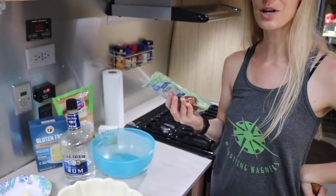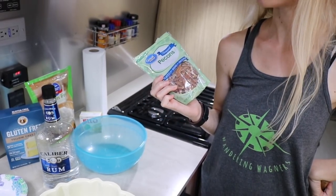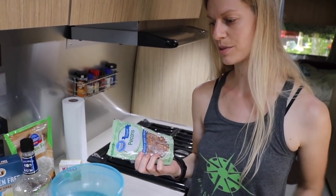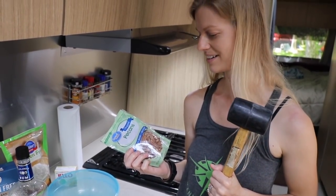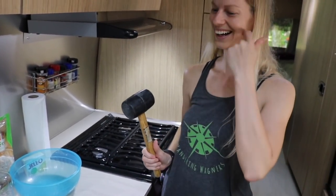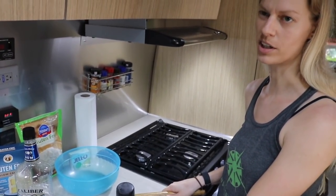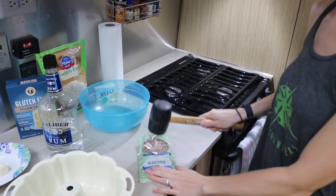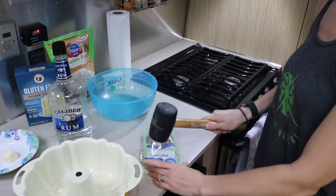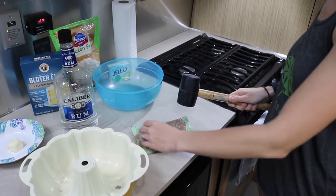I'm going to crunch up some of these pecans because the store did not have the pieces that I needed, and I forgot the pieces I had at home. So I'm going to make them into pieces with this rubber mallet. I don't know why I had a rubber mallet but I had one with me. I'm not going to make them super small, just a little bit smaller.